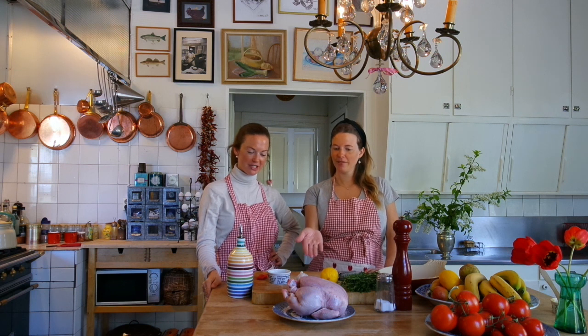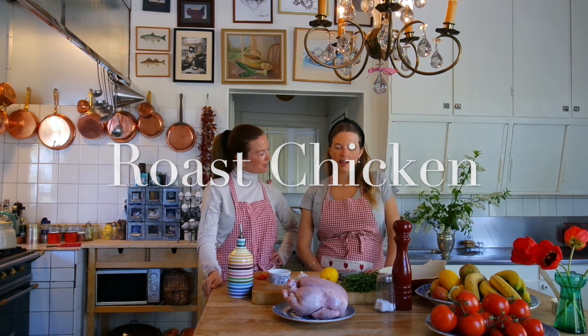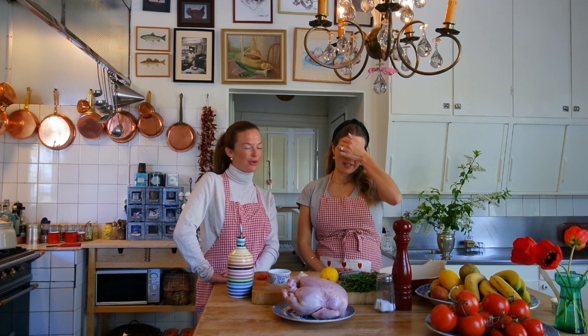Hi and welcome back to our cooking show. Today we're going to make a beautiful, delicious Sunday chicken roast. This chicken is from our dad's farm — he's a chicken farmer and the chicken he breeds is the most delicious chicken you can ever eat. You can actually order it as well. We will post a link below, and you won't regret it.